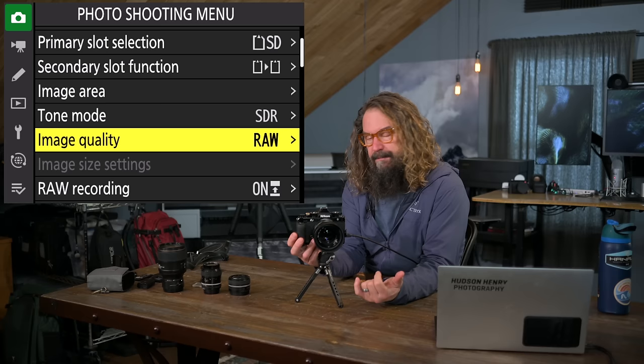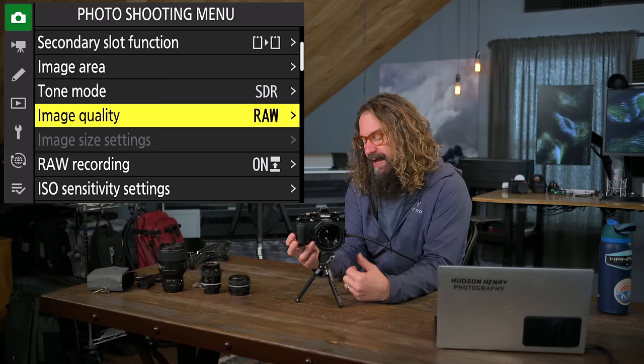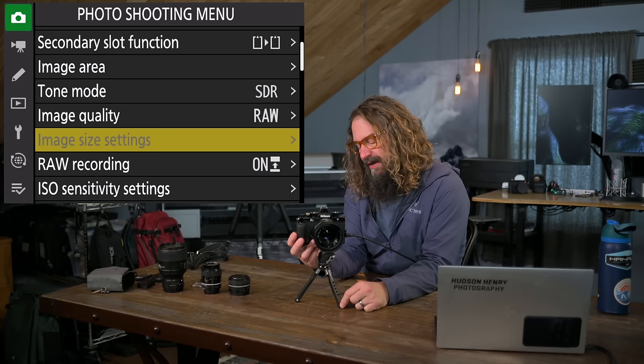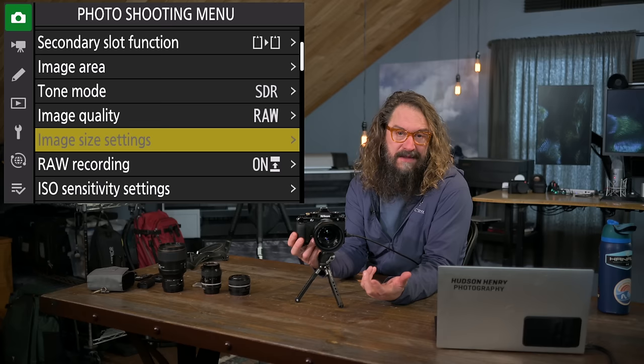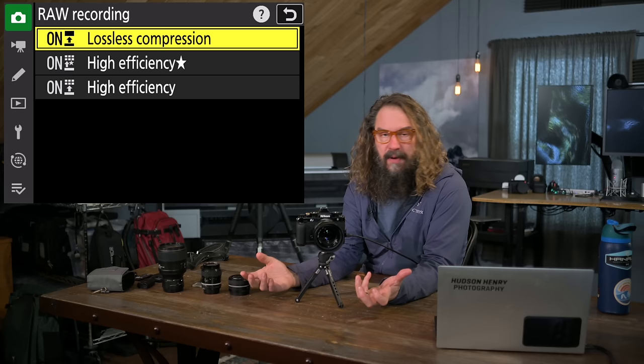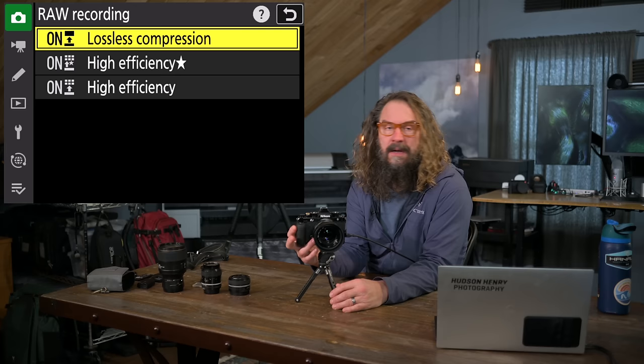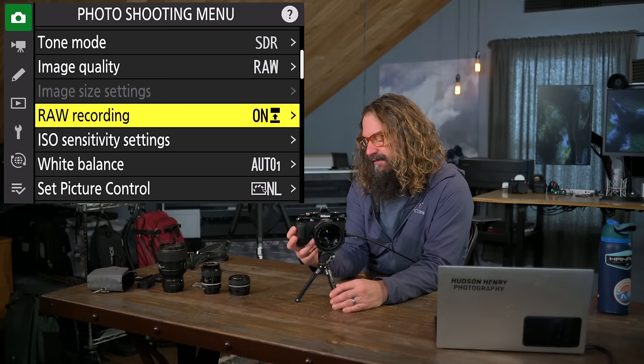Image quality: RAW. You can choose different JPEGs or RAW plus JPEG. This camera does a beautiful job with RAW files and puts the picture control profile with the RAW file, so in Lightroom you'll see it in the profile you chose. Image size settings are just for JPEGs. For RAW recording compression, I like the lowest compression possible — the highest quality RAW. Yes, it's a little bigger, but it's all about quality.